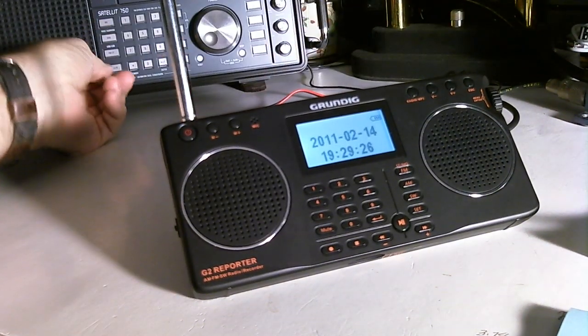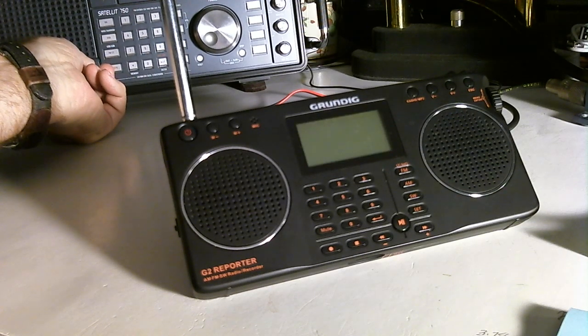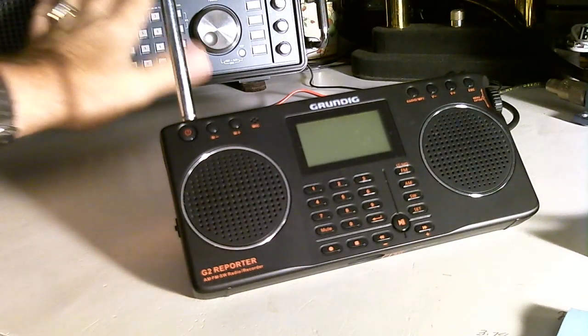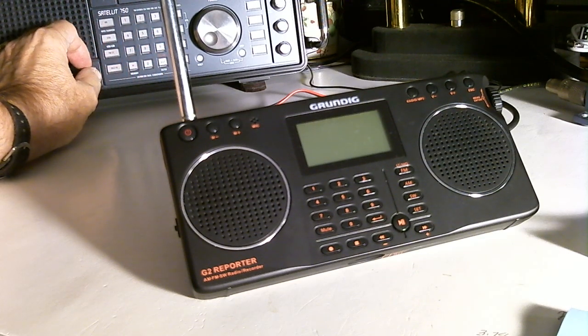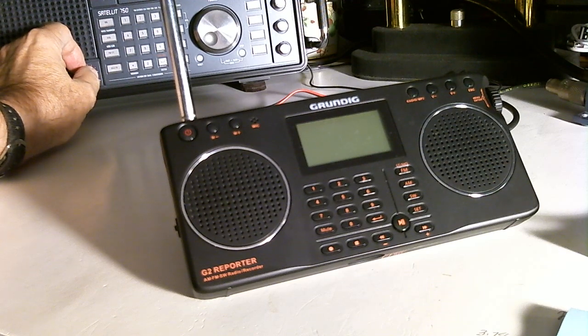Let's switch back over to the 750. Clear as a bell — a little bit of background noise, and it's on the external antenna. Now that's the female voice. I believe the female voice is out of Honolulu, and it's coming in pretty good. I didn't hear the male voice — kind of strange, conditions are changing. A few minutes ago when I was testing the other radios, I had both the female and the male voice running at the same time on 10 megahertz.